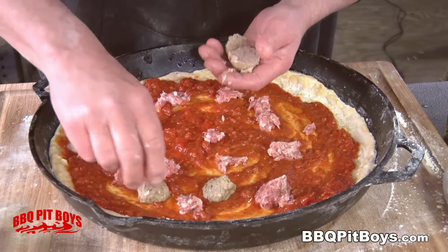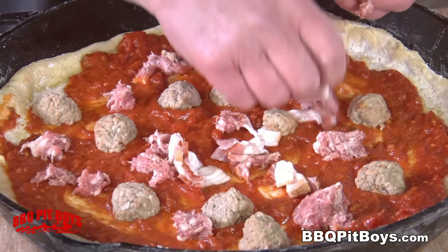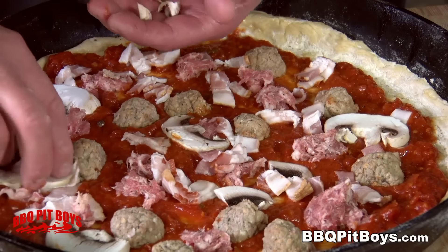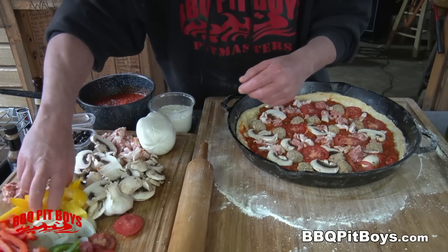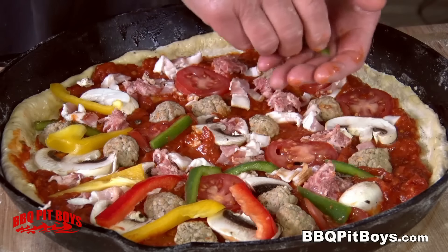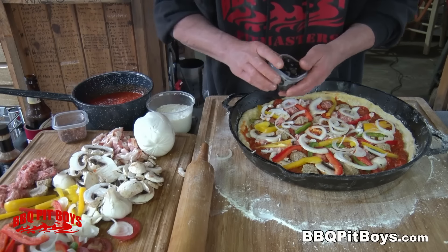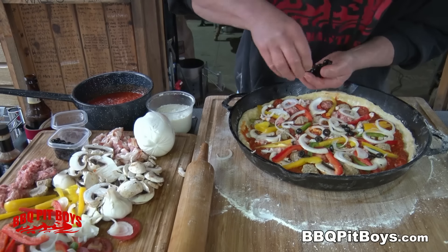Here we're adding some pre-cooked meatballs. And of course we've got some bacon. Gonna add some mushrooms. How about some sliced Roma tomatoes? We've got some bell peppers, even some yellow ones here. We're gonna throw on some thin sliced onions. And we've got the olives. You make these up the way you want — make a real Pizza Supreme.